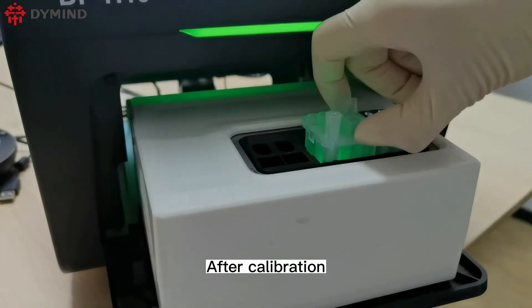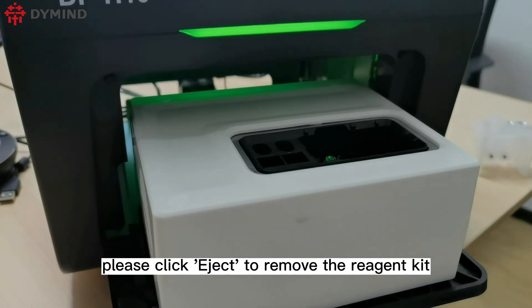After calibration is complete, click Eject to remove the reagent kit and finalize the process.